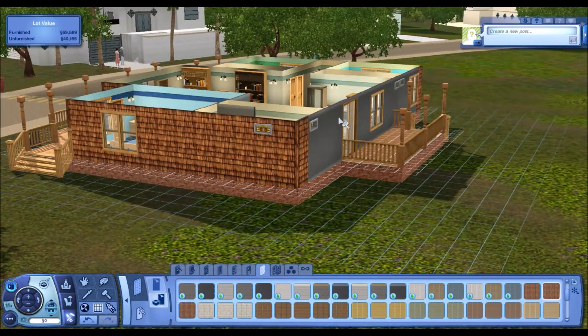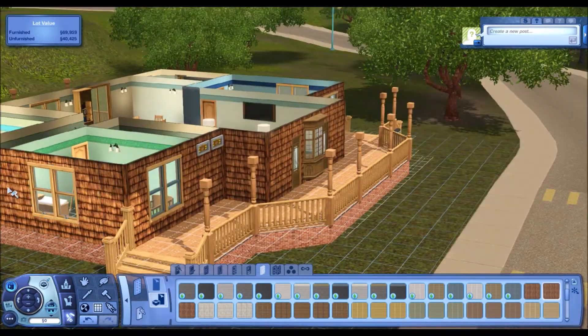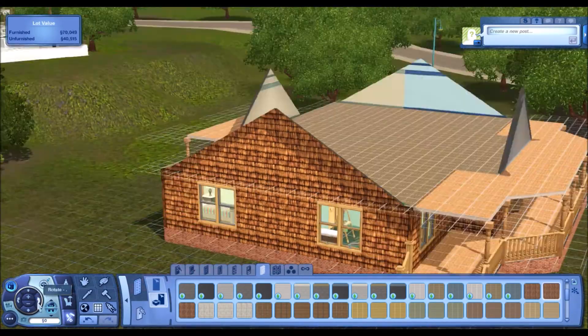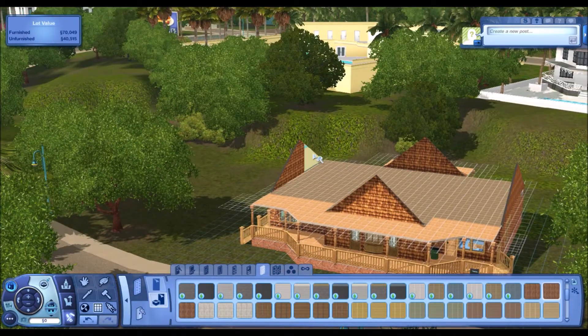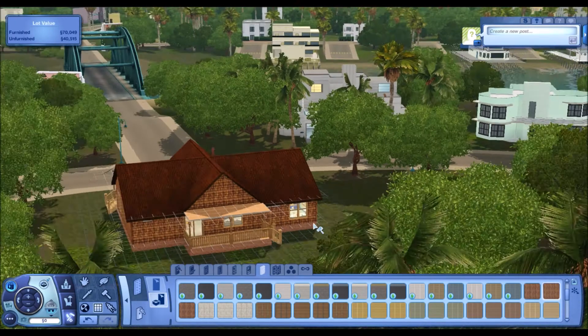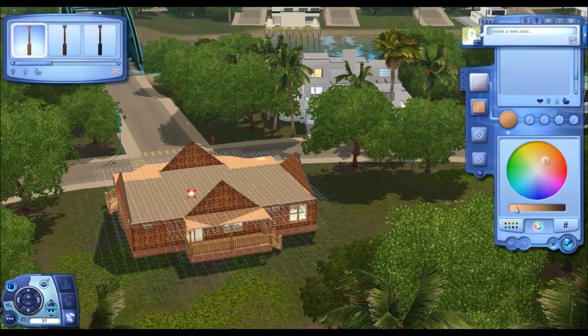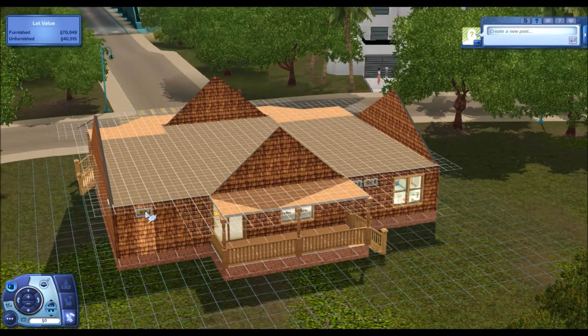We're going to do some changes to the coloring of the wall. I tried a few different things and wasn't quite sure what I wanted, but I ended up with this one which I really like. It comes with a set of three so you can do the corners nicely, and what I really liked is it gave it a very log cabin-ish look.